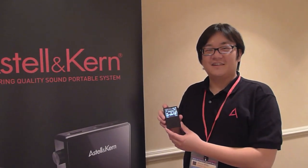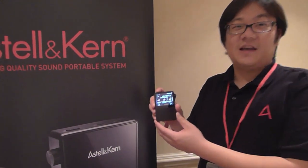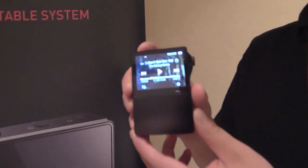Hi, it's Jimmy with Astell & Kern and iRiver, and I have the Astell & Kern AK120 Dual DAC Mastering Quality Sound Player.